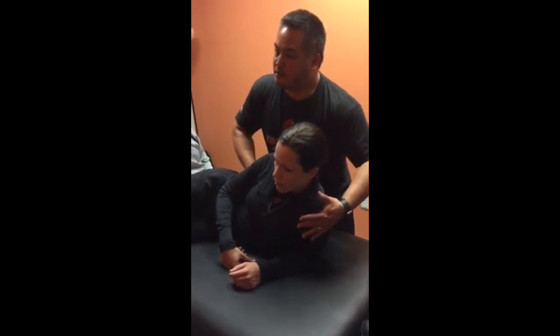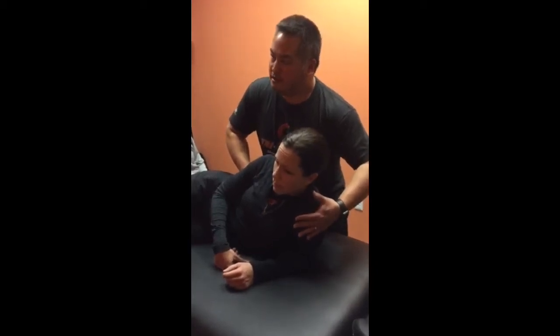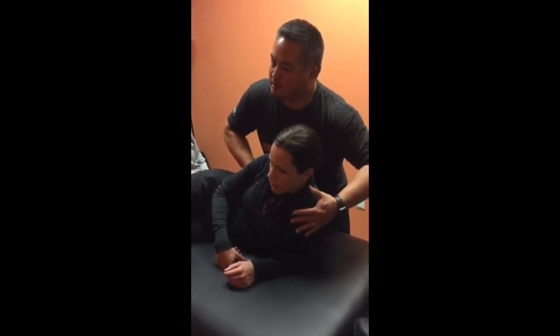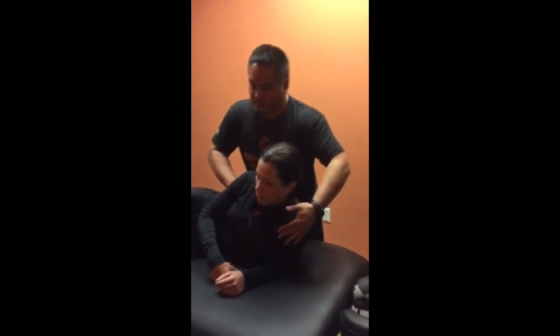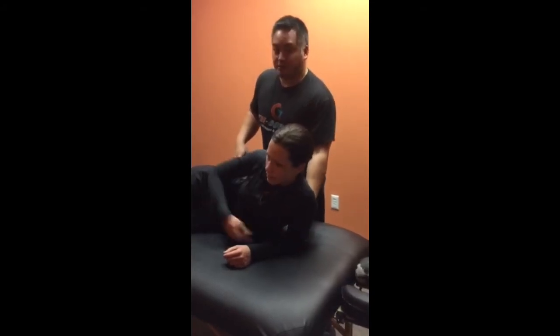I'm going to go back and forth with this little push-pull. Take a deep breath, exhale, and together I'm going to move to the next area, kind of working all the way up to the lateral scap. Do you feel that? Yeah, I feel a little more open back here.